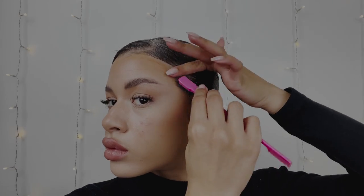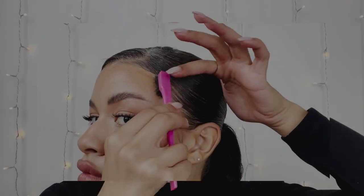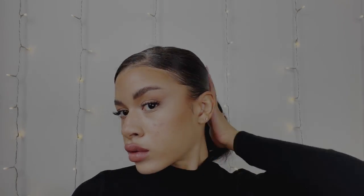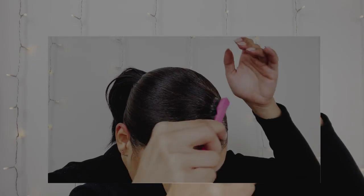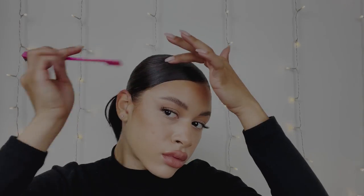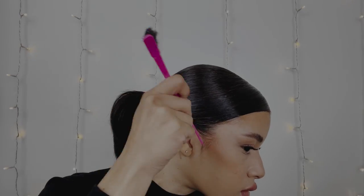Now we're gonna go in to perfect your edges. I'm using the same pomade, just with a smaller, denser brush. You just want to go all over again — this is just so we can achieve a super silk smooth look. I missed a little bit of the hair in the back but it's okay because I feel like it still looks bomb.